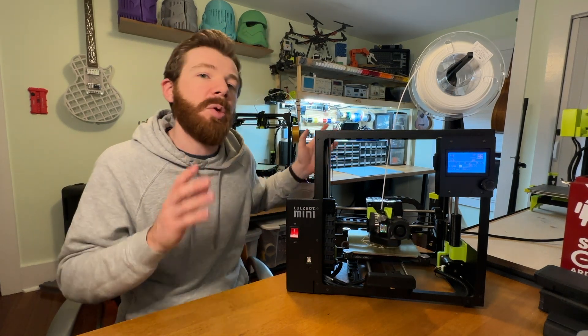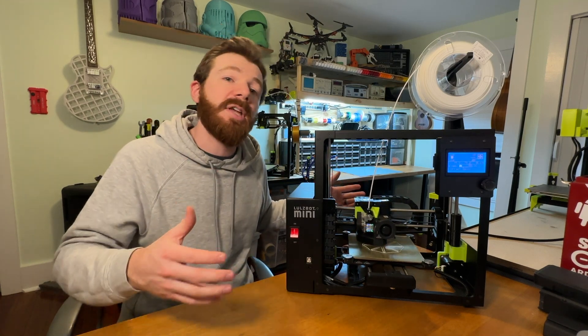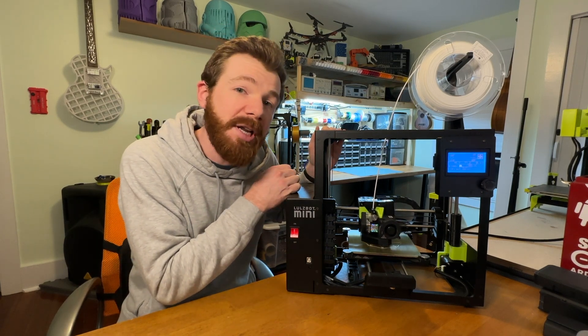I want to make it super clear that I don't hate this printer. Hate's a pretty strong word, but no printer is perfect and through this I plan on showing you the things that I think are most notable in both the good and the bad.